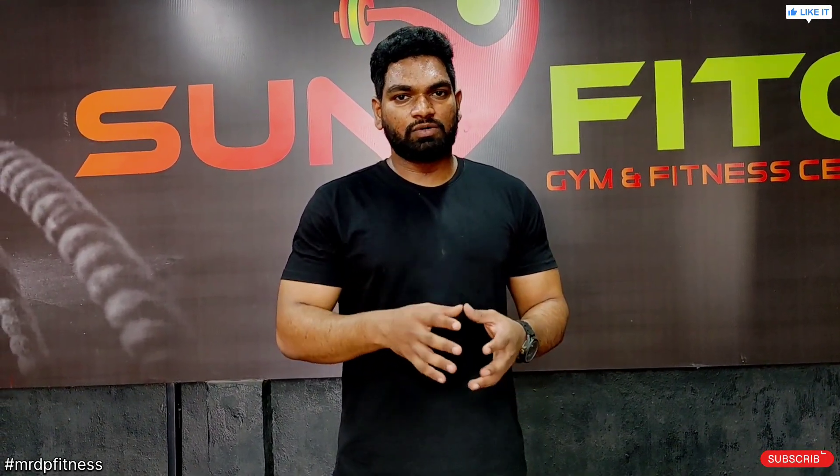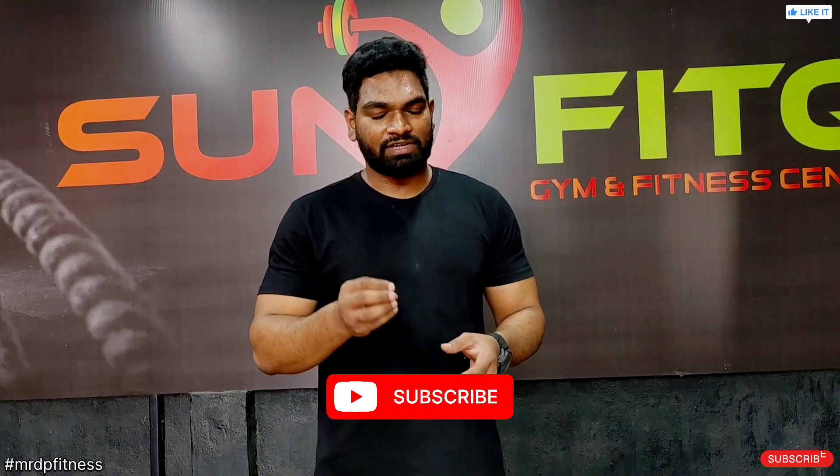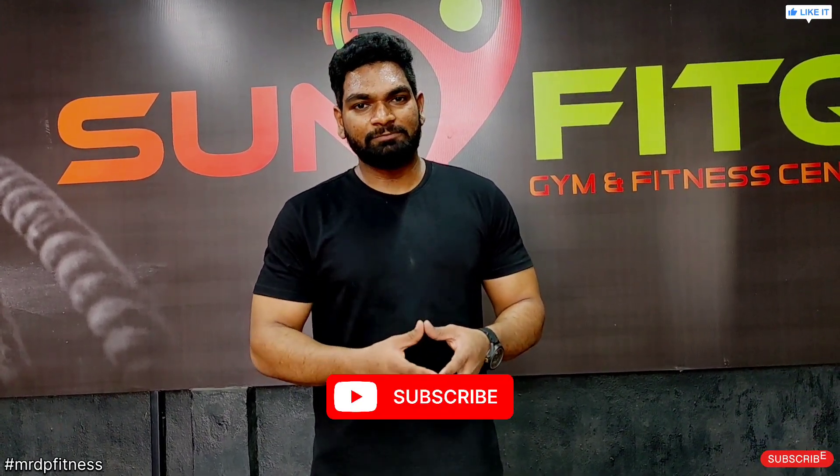This day 11 workout is complete. I hope you liked this. In this video, if you have any doubts, ask in the comment section. If you like this video, please like, subscribe, and share with your friends and family. Thank you.